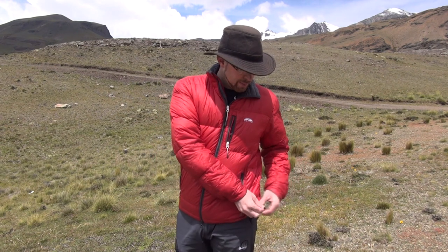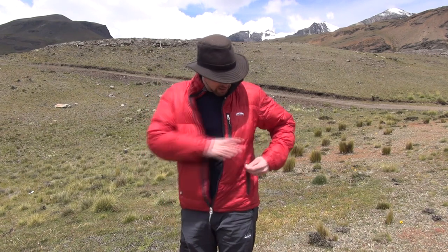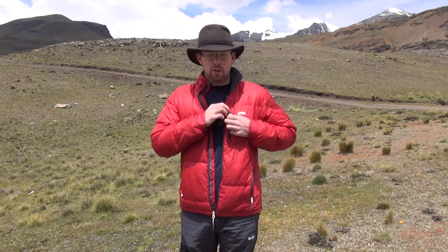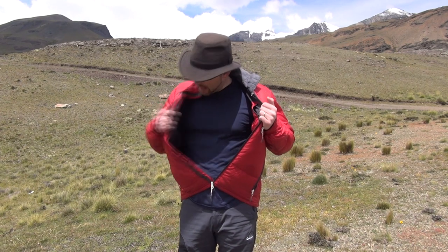It weighs 16 ounces, or one pound. For features, you've got a simple waist cinch to keep the wind out. It has pockets but uses a lighter-weight zipper. It's only got one chest pocket and an inside zipper pocket. It uses a micro chamois around the collar to make sure it's nice and soft.